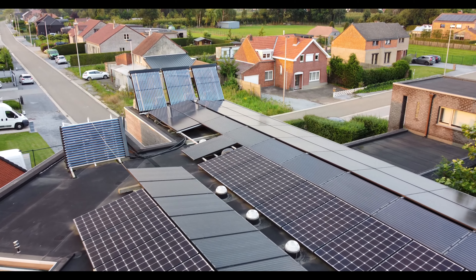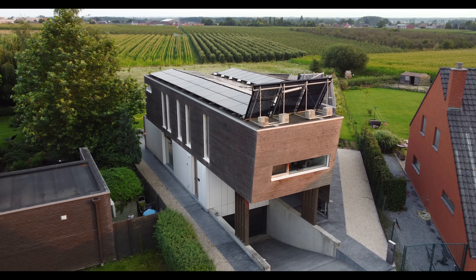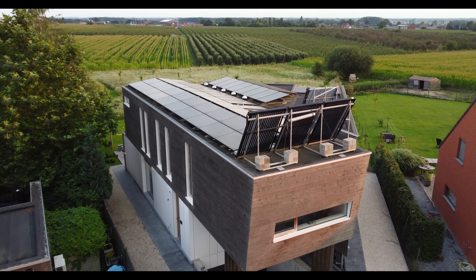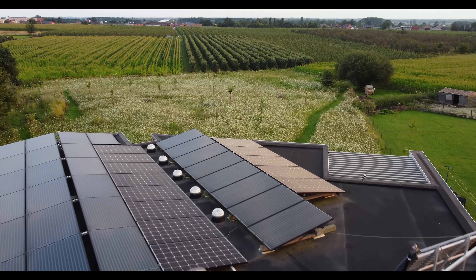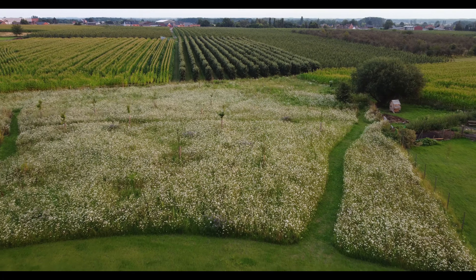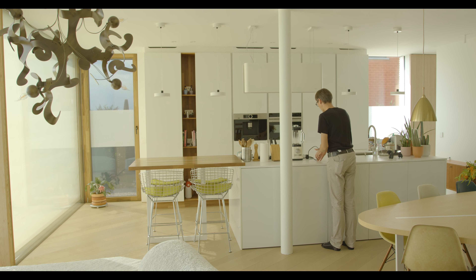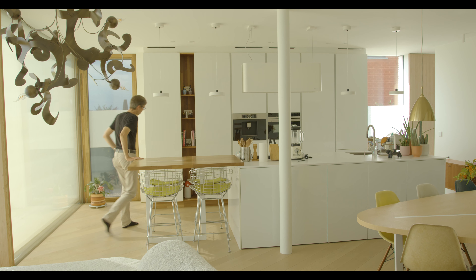The heat pump knows through the domotics when there is sun and when there is an overflow of energy, and starts producing heat at that moment, storing it in the buffer — the heat battery — which is only used when there is no sun anymore. The solar heater on the roof is angled to catch the sun as well as possible in winter, when the sun is low, to heat the buffer and also to heat the water as much as possible, since that's cheaper than the heat pump.